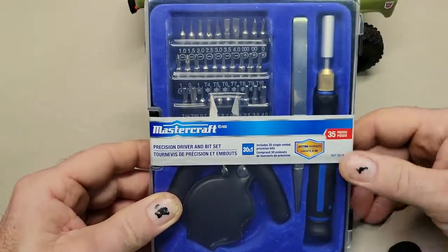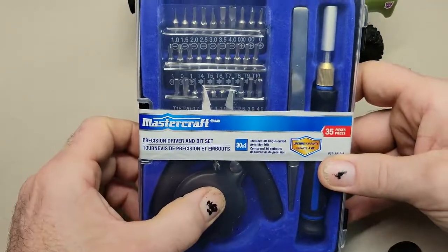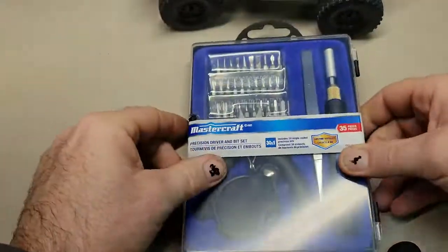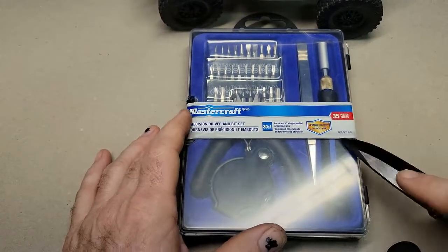It comes with a driver itself, it comes with a pair of pliers — not sure what that is — a pair of cutters, and then some of the bits. So I thought what I'd do today is just kind of open this up, kind of see what's in it, and see if I actually suggest this for the Axial.